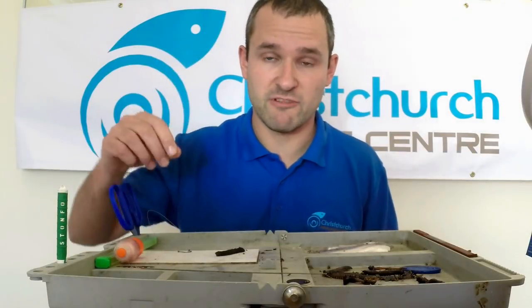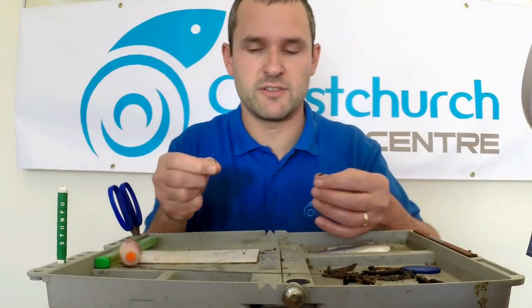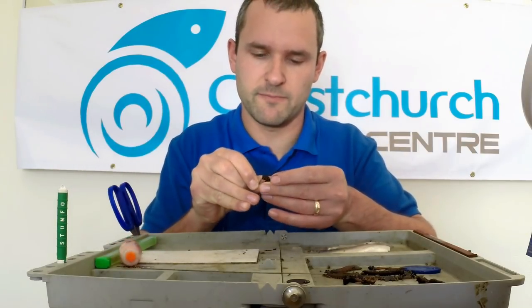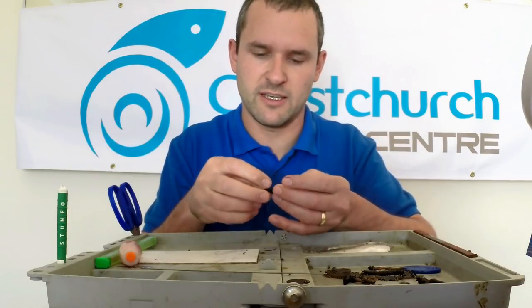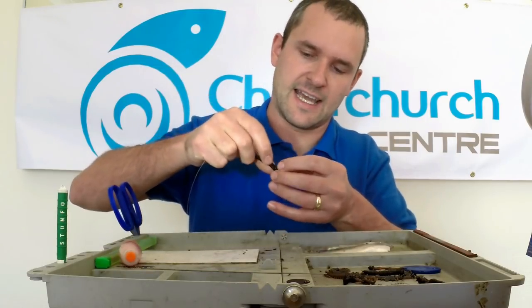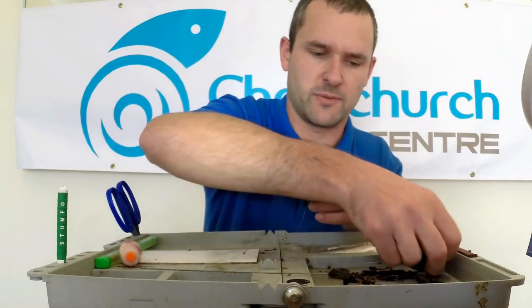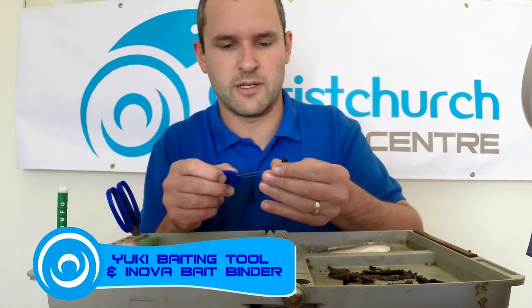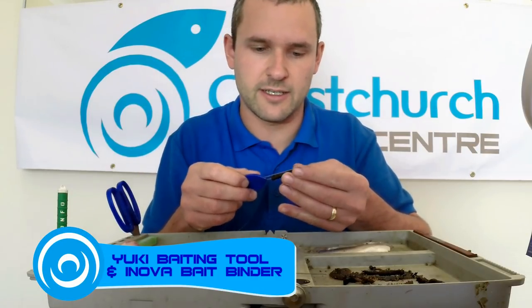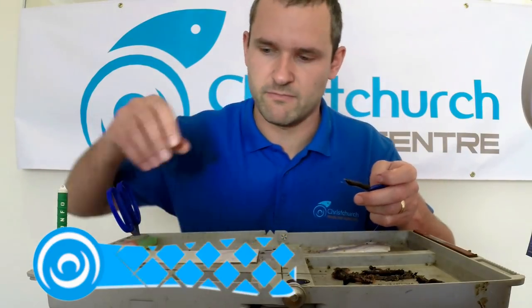Black lug can be a great bait this time of year — well, any time of year actually. But if you can only get the frozen stuff, it can often be quite soft. If you're using smallish hooks like we're demonstrating here, it can often sag down and hang down and mask the point of the hook, and that's not something we want. What I'm doing here is threading on a little bit of black lug. You can use the needle if you like, but it's not wriggling around like a ragworm so you don't have to.